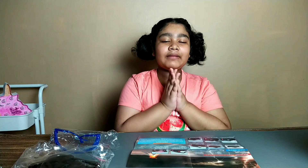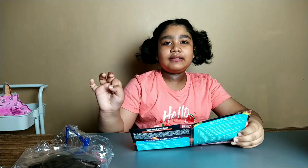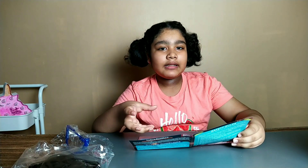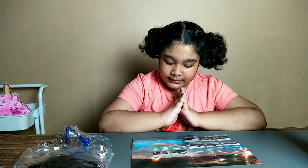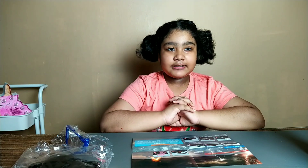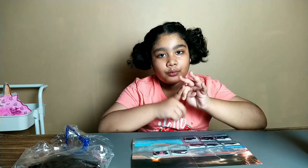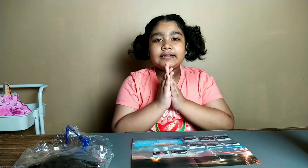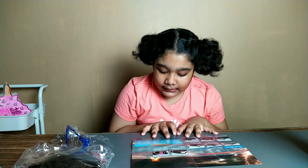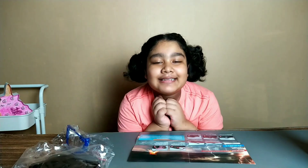So guys, how does volcano eruption happen? In this video it's not a real volcano eruption — it's a chemical reaction. How does it react? You are using citric acid and bicarbonate soda, and once it's mixed up it will create some type of gas fizzles. So let's get started.